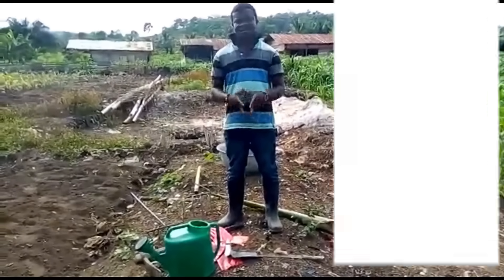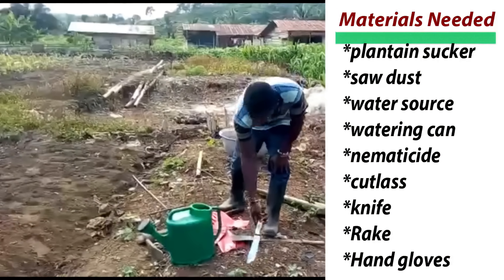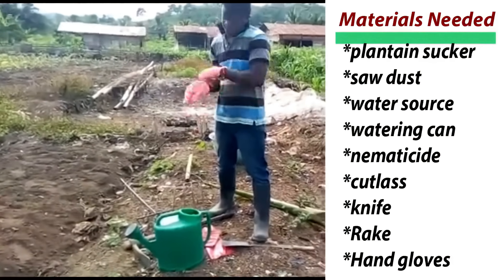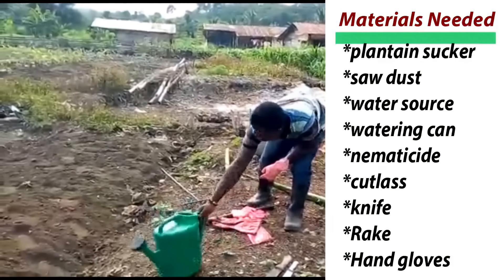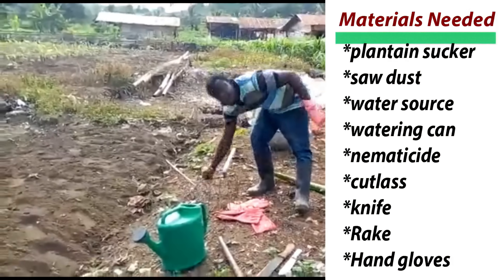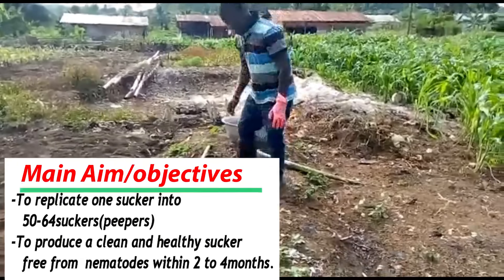Before you start this wonderful cultural practice, you need to first have your knife — this is a common knife — and these are hand gloves. I'm going to wear them. Now I have the cutlass, I have a knife, I have my watering can, this is our pickaxe, and we also have the rig. We are going to start the process.